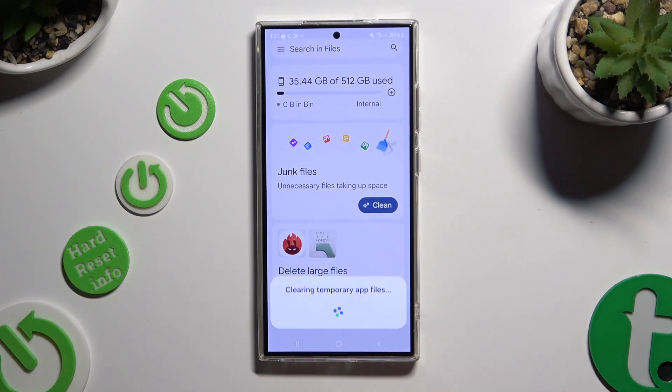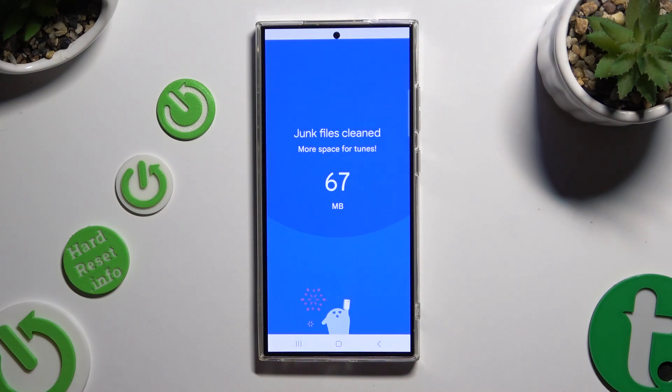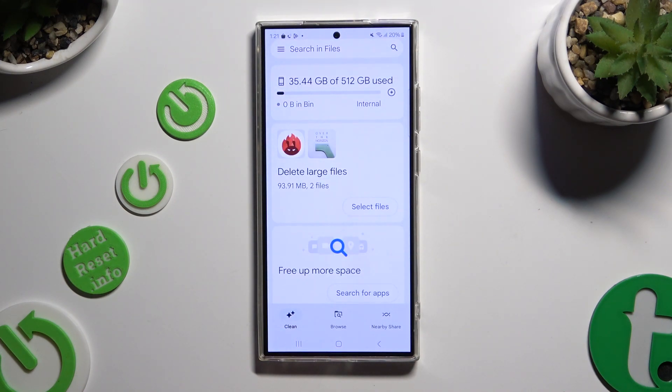So when I do that, as you can see, the storage of my Samsung was successfully cleaned.